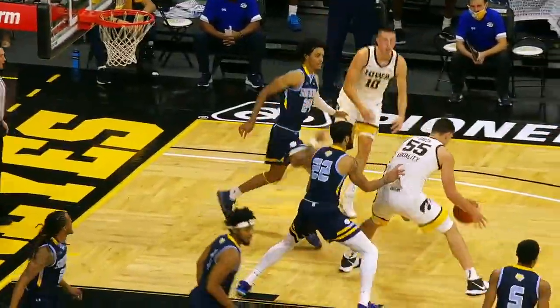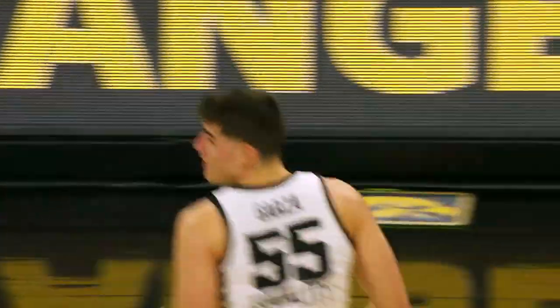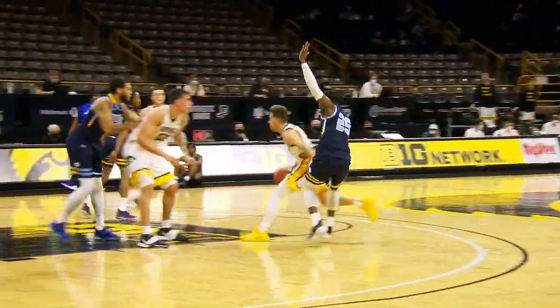Secondly, he's playing really big. You watch him and he plays with his elbows away from his body, and that allows him to play at full seven feet. That's really hard for people to guard, especially when you have that soft touch he has.